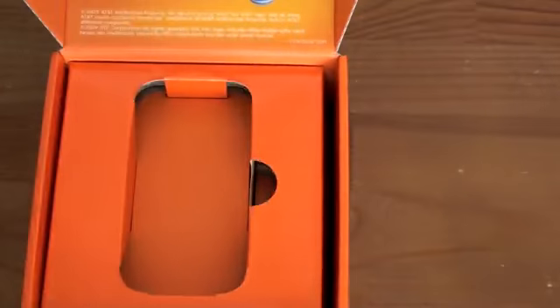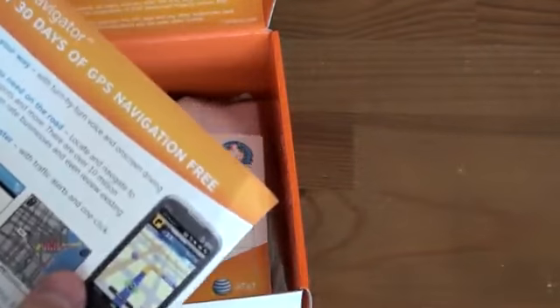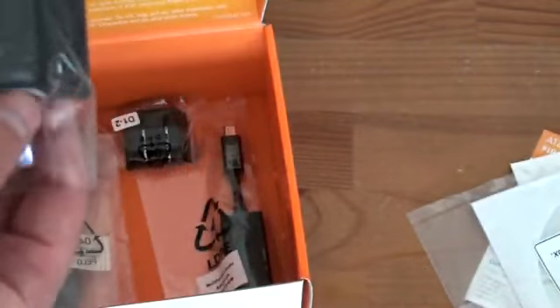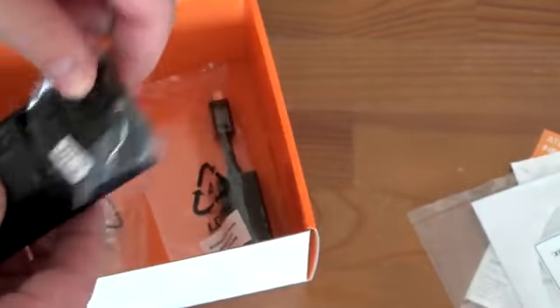Here is the phone itself — putting that off to the side for a minute to see what else we get in the box. We're getting some TeleNav information here — first 30 days of GPS navigation for free. The GPS navigation that AT&T offers, the TeleNav service, is fantastic — it's really, really good. We've got some CD information and it looks like a screen protector in the box. We've got HTC's wall plug with the US plug that just plugs right down on the bottom.